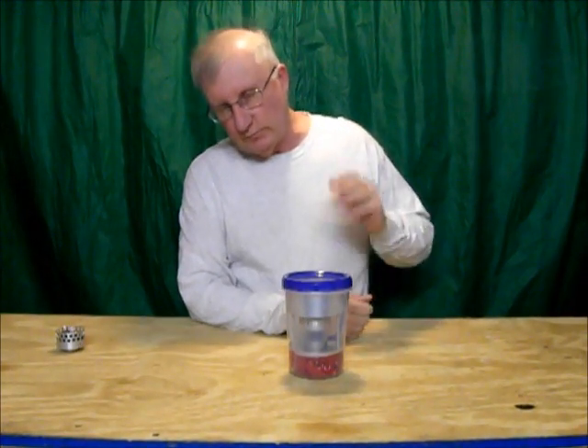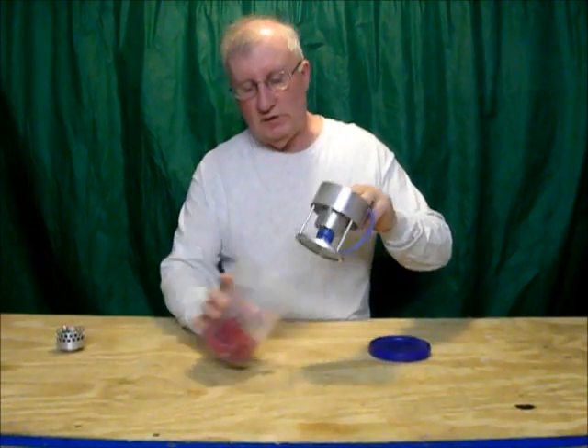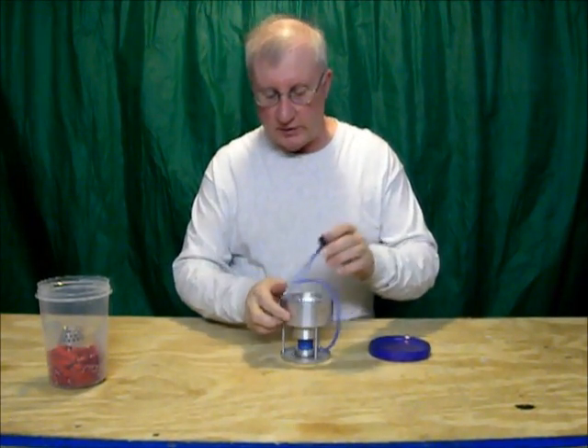Hi, I'm Tinney from Mini Bull Design and today I wanted to show you a stove I've been working on all day. I still haven't got it working right, but it's kind of a concept stove I've been working on.